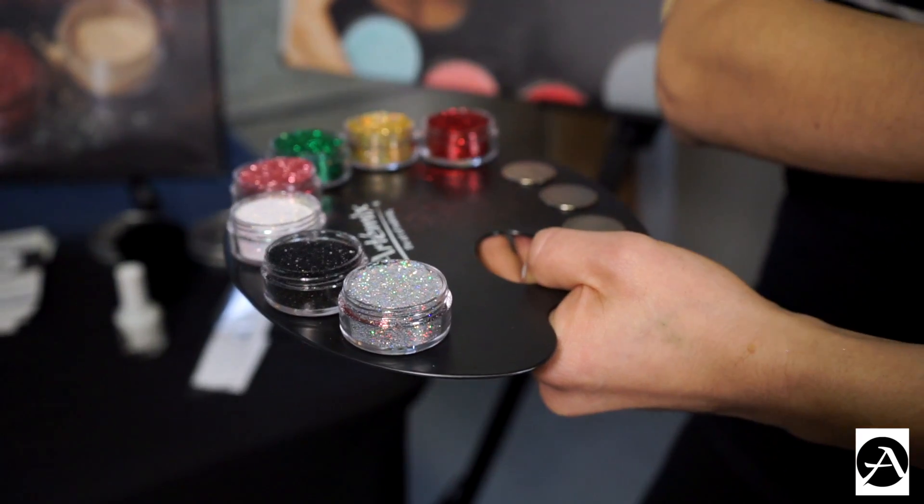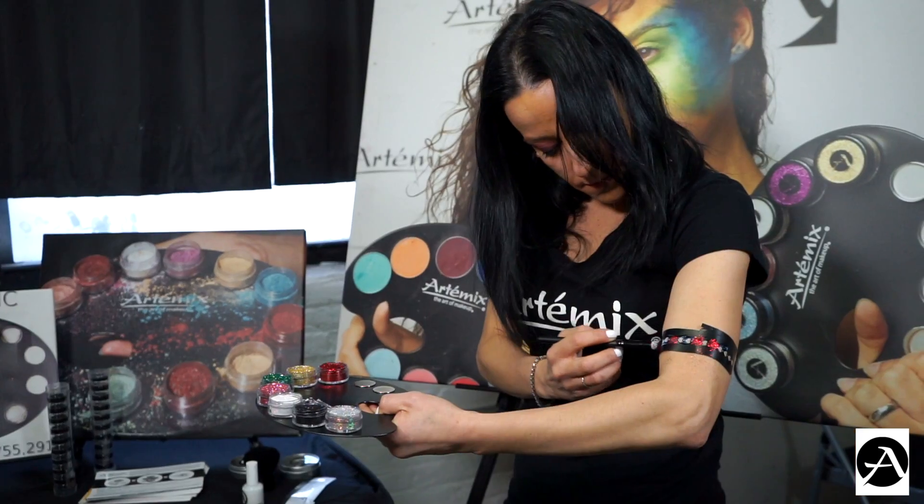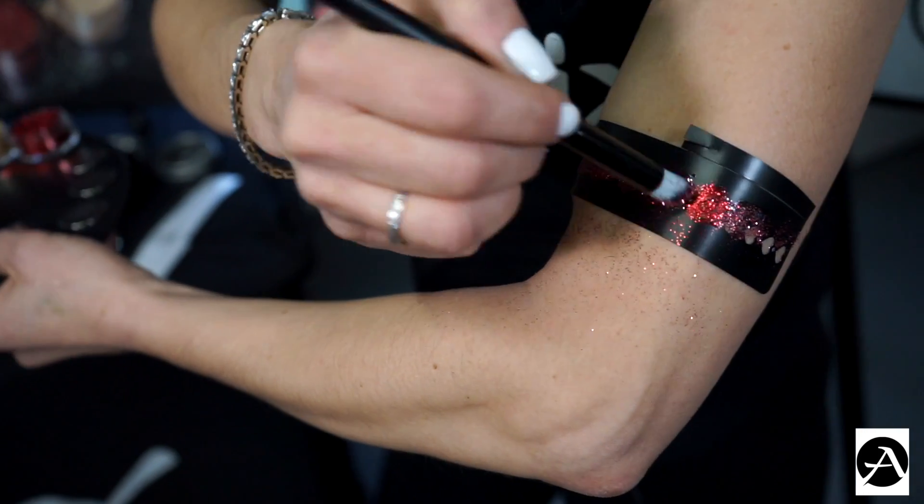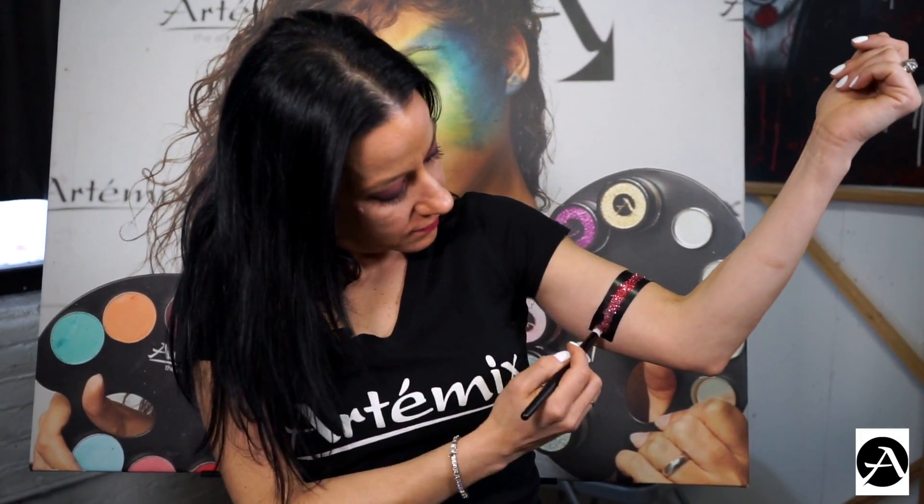While it's still wet, you choose the color glitter that you'd like to use. Make sure that you apply the glue on and press down.